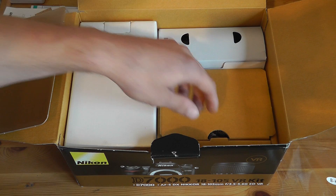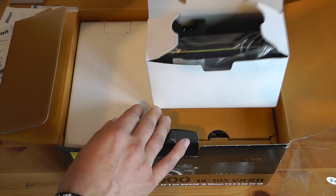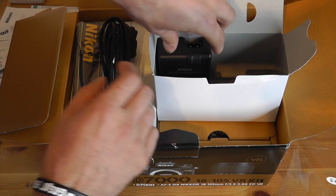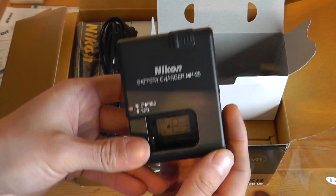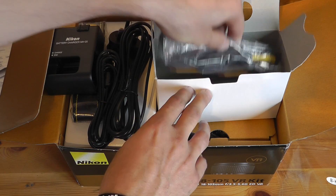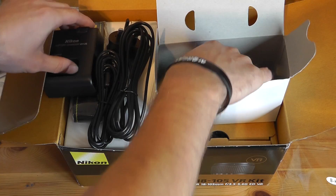So let's get into this. The first thing we've got is this little box here which has really got all of the accessories in. We get a camera strap — not the best one in the world but you get one — the power cord for the charger, the actual charger brick itself where we put the battery in to charge it up, a mini USB cable for connecting it to our computer, and then all of the AV cables for displaying it on a TV.